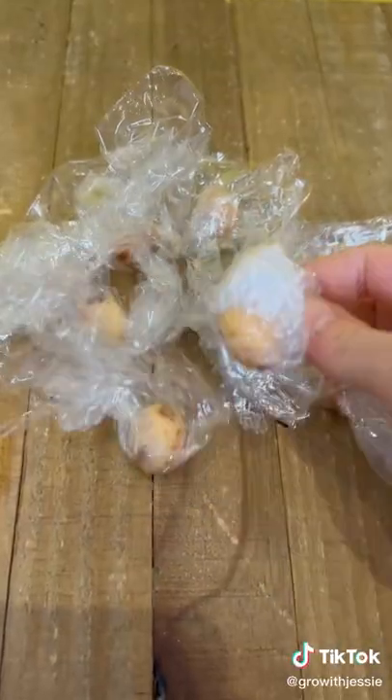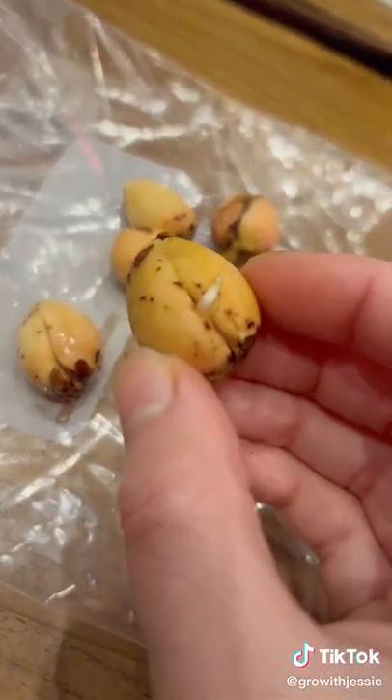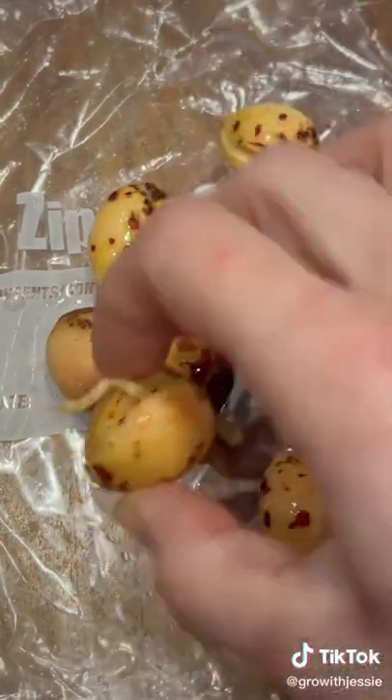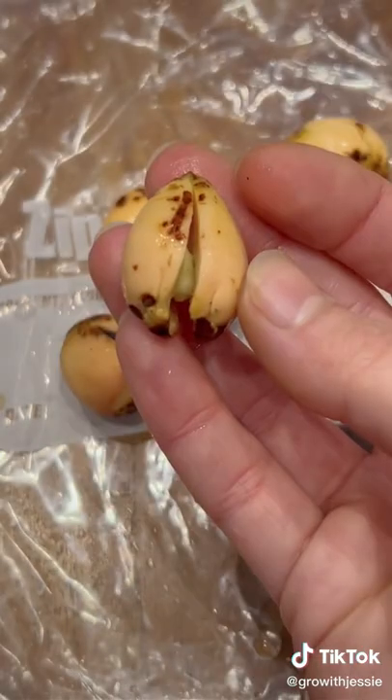We've all waited patiently — it's been about three weeks — but they're starting to sprout. This was the first week, then the second week came around and they're doing really well, so I'm gonna keep checking them. It's all trial and error.